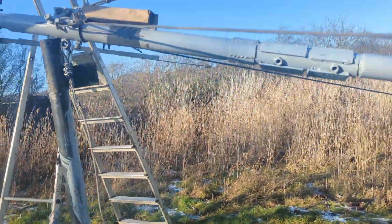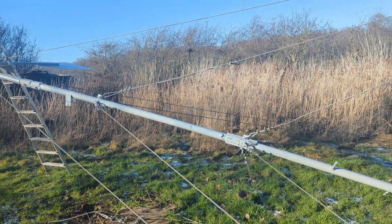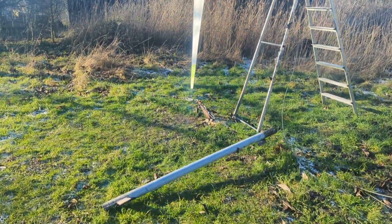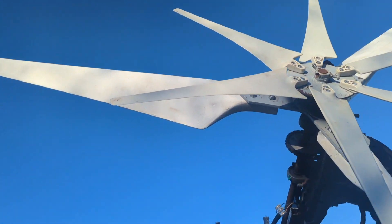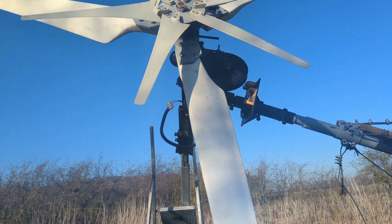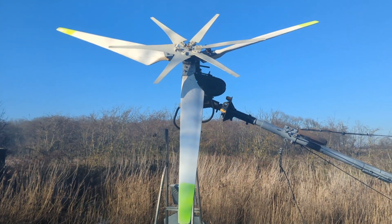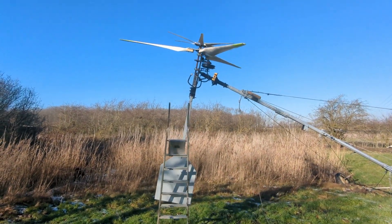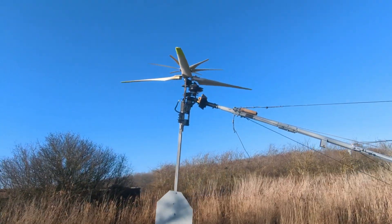We're going to put it back up. This will just fall over by itself — that's no big deal. Sweet, love it when a plan comes together.